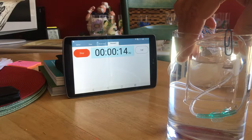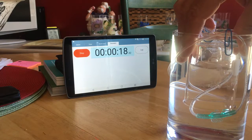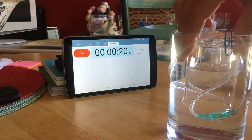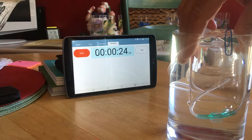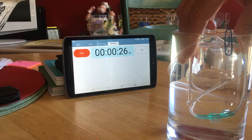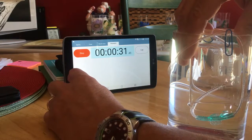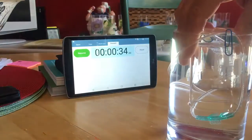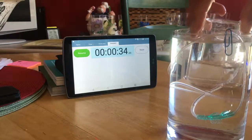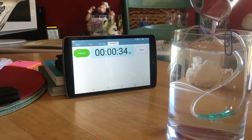The H2 is displacing the water in the beaker. It's displaced 80 milliliters in 34 seconds.